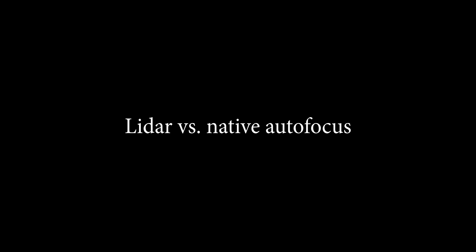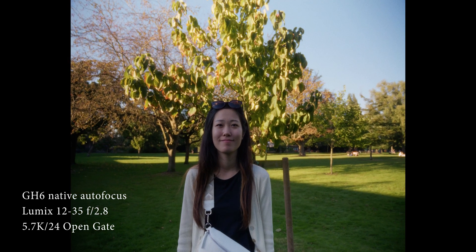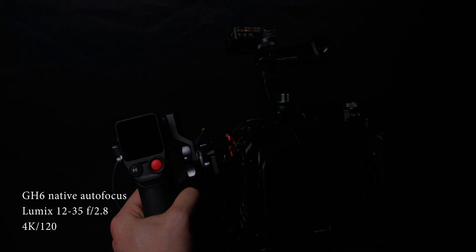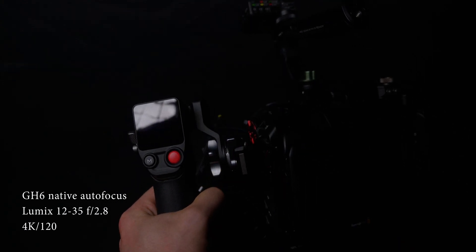With manual lenses and the focus motor attached, there's no way you can actually put a shotgun microphone on your cage. To be fair, the GH6's native autofocus is not that bad — it's somewhat usable in some use cases and at higher frame rates. However, when it comes to face tracking and trying to track a face while moving the camera around, it is rather useless. As soon as I move around it just loses focus. It can be used for things like product shots where you have opportunities to retake, but for run-and-gun situations it's rather useless.